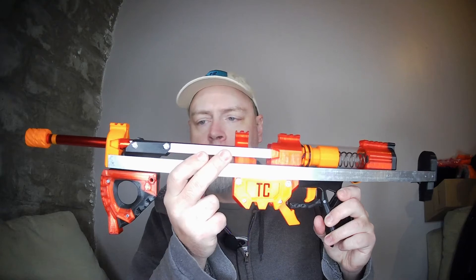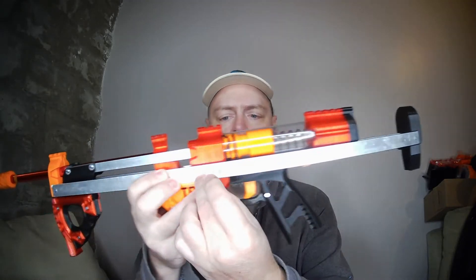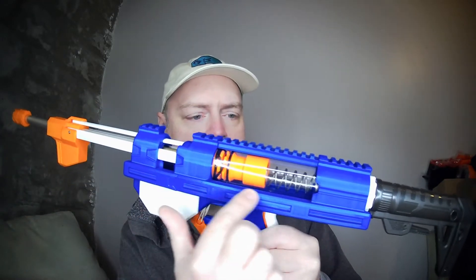Ian W. also made a full-size, Caliburn-size version of his iteration of the files, and I'm planning to do one of those at some point as soon as I can find a resource to print the longer priming bars needed. You'll notice that almost anything from the original Talonclaw design that used a screw, aluminum, or things like that has been replaced with printed parts that are friction fit — all of the screws along the side, the aluminum U-channels, and the aluminum flat bars are replaced with printed parts. There is also an option for a printed plunger tube and a printed barrel. The U-channels themselves are entirely friction fit, which is honestly amazing how well those lock together and do not budge whatsoever.